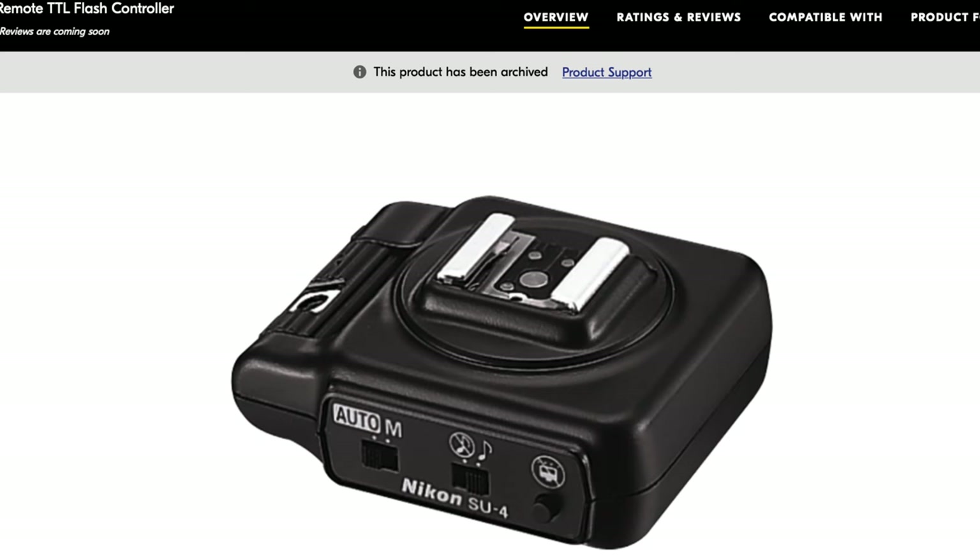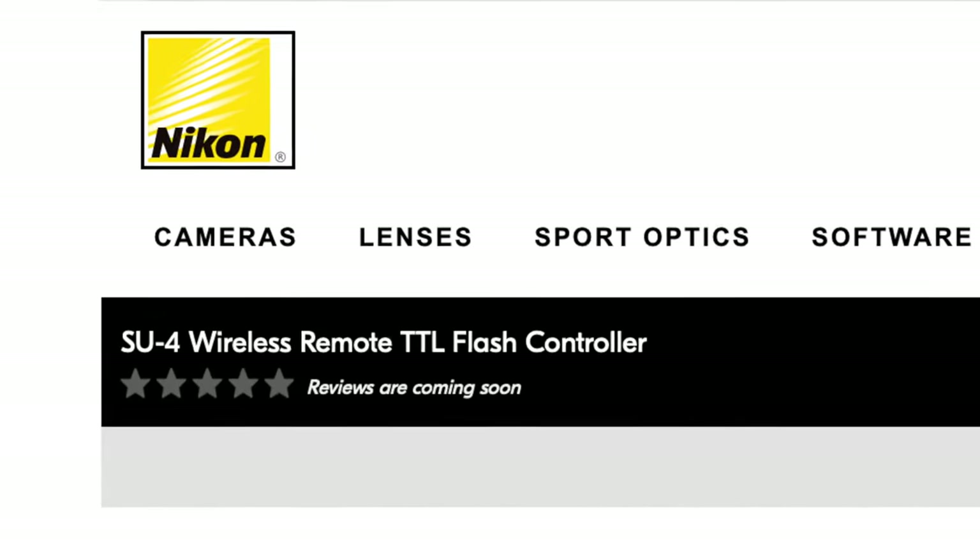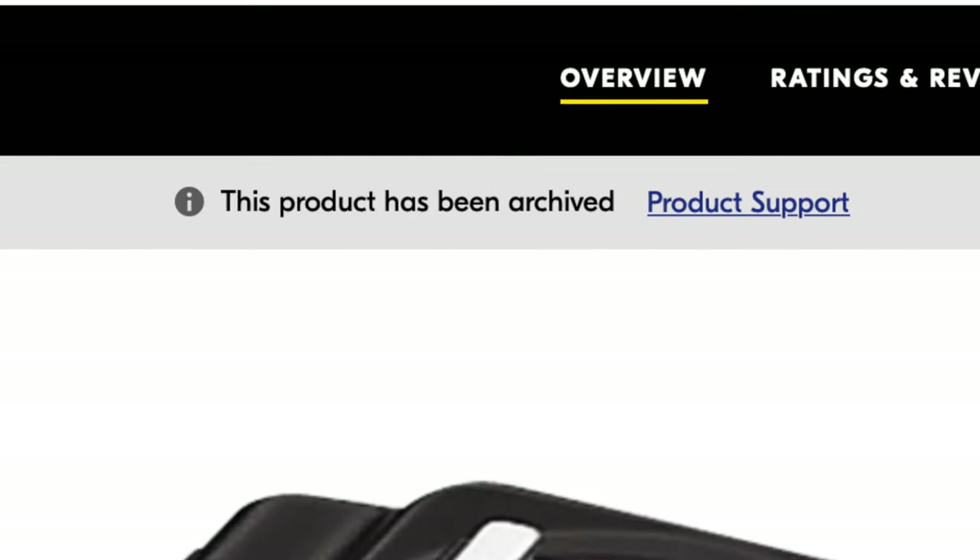The problem is Nikon used to have an off-camera flash trigger that sat on the top of your camera and would work with the Z series — it was called the SU4 — but it's discontinued, they're not making it anymore. So Nikon are yet to come up with an in-house, on-brand solution for wireless flash. If I'm wrong about this, please tell me below.